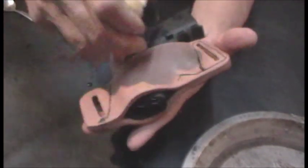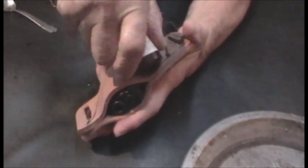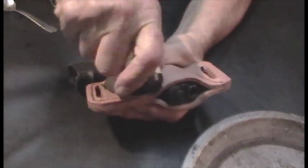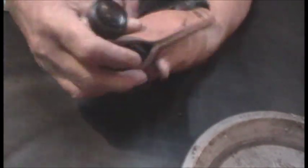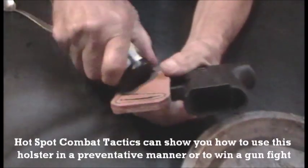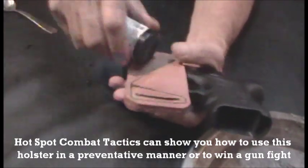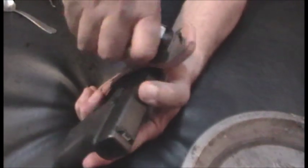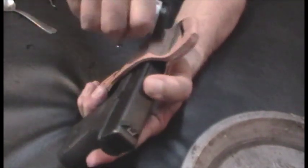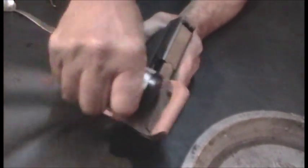Take your plastic bottle. You know where the trigger guard is — just start working it and working it. You do the same thing on both sides. You want to try to do it equally on both sides so the gun will stay centered in the holster. Just keep doing it, keep working it. Be patient.